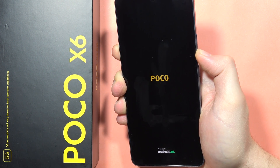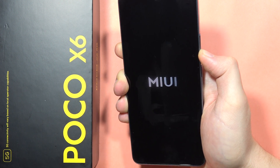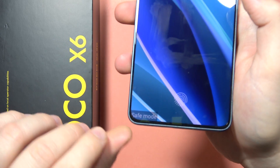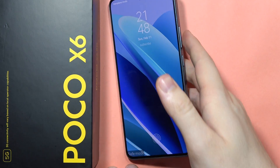It will take around a few seconds. You should feel a vibration when you see the MIUI logo on the screen. As you can see, safe mode is now turned on on our Poco X6.